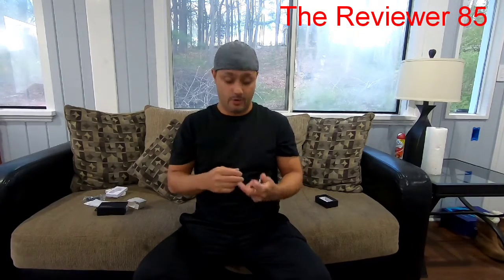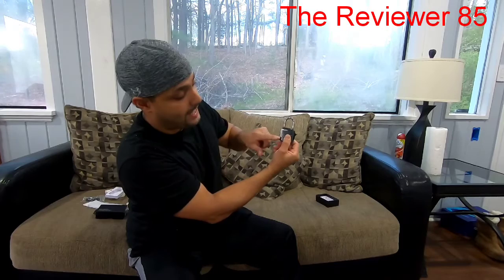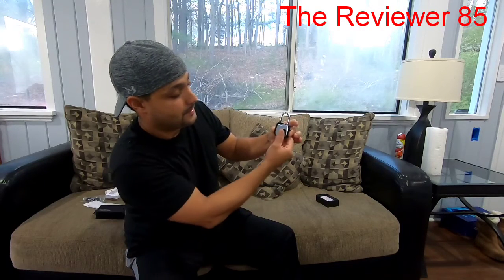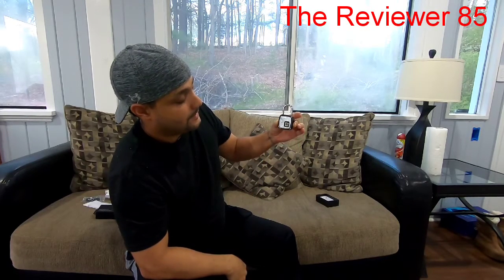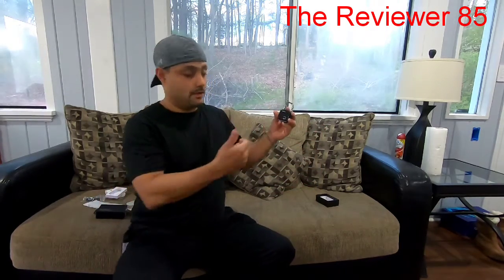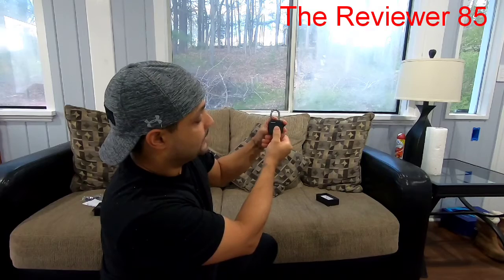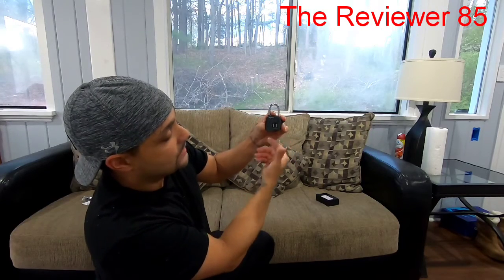When you receive it, it's not programmed, so you have to program it. The way you program it is you put your fingerprint on it, hold it down for a few seconds, and it'll turn blue and then go red. Press it down once, it turns blue, take your finger off, and the light will start blinking. Do it again — turns blue, let go, light starts blinking. You do this ten times.